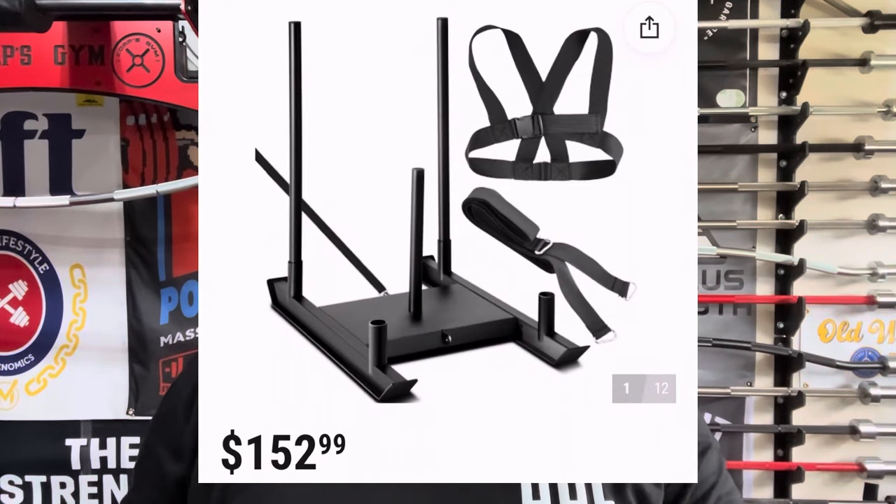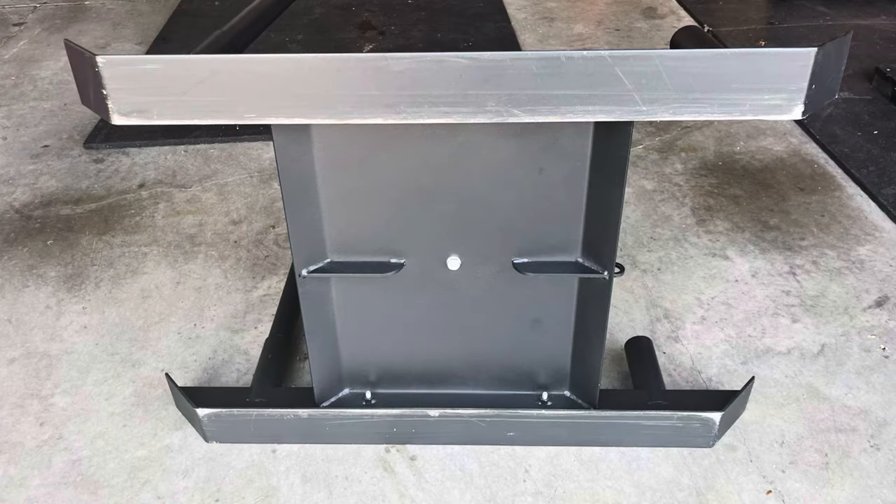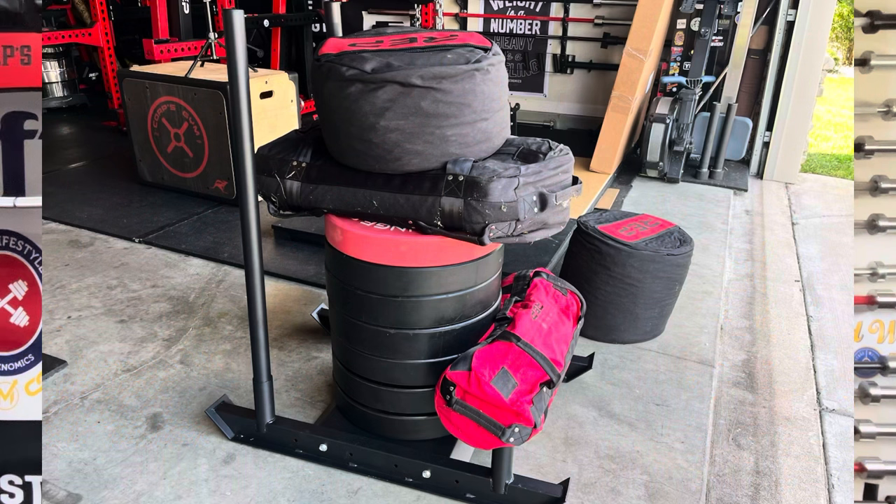Thanks for watching — hope you enjoyed the video. That was me trying to take this V-Vor sled and put it through the paces, seeing if I could break it, and it held up to the abuse. If you're looking for a budget home gym sled, you can get this one on Amazon — I've seen it from as low as $142 up to $169. That's well cheaper than any other ones out there like Rogue. There are all kinds of them on Amazon and they all appear pretty similar, but this one I've tested and used and it seems to be heavy-duty steel, so I would highly recommend it if you're looking for a cheap budget sled — and you're not scared of upsetting the HOA.